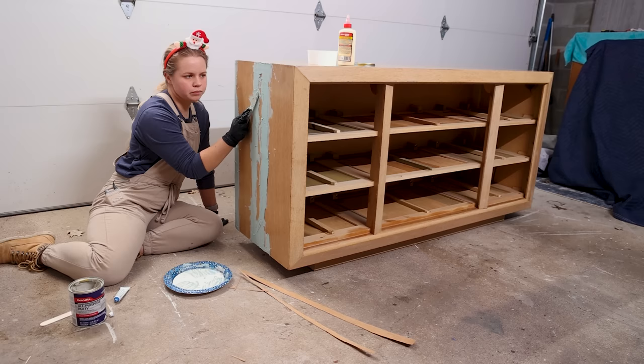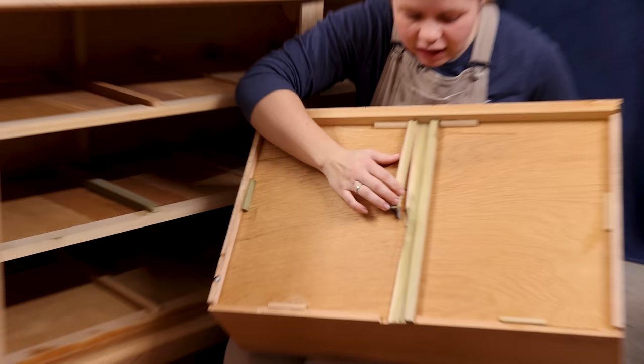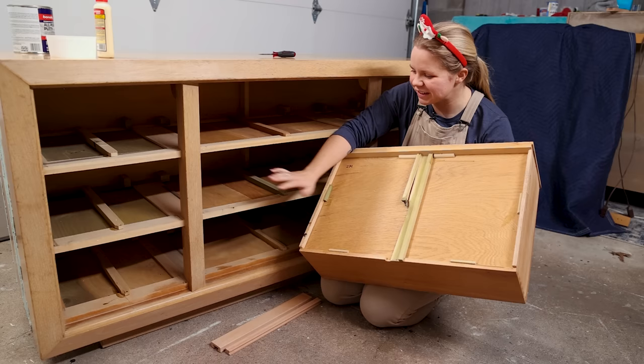I'm going to stop messing with this first application so it can do its job and harden. In the meantime, we're going to move over to the drawer to fix that slide. Here's where the slide glide is broken — this is broken, as you can see. It's not really repairable because it's missing this whole section here.